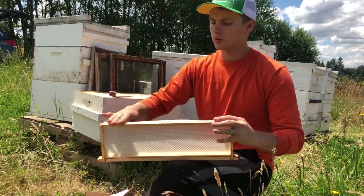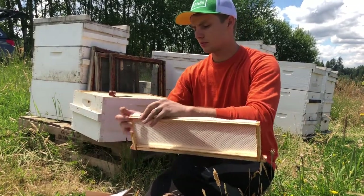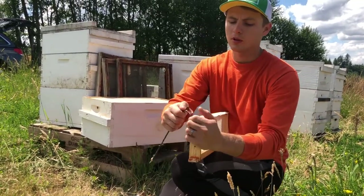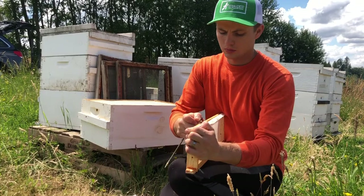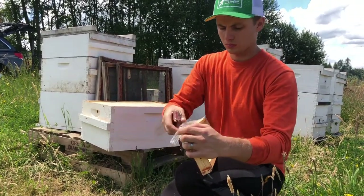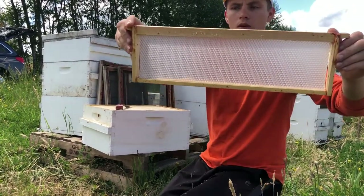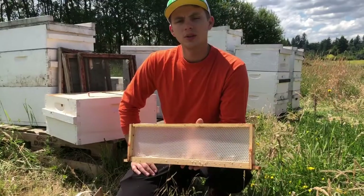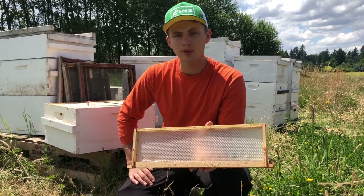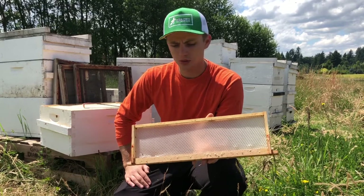All I do is fold that over and just cut it off with my hive tool — and that's it, that's ready to go in the hive. Next I want to go over quickly how we set these up in our beehives to get the best quality honeycomb you can possibly get.